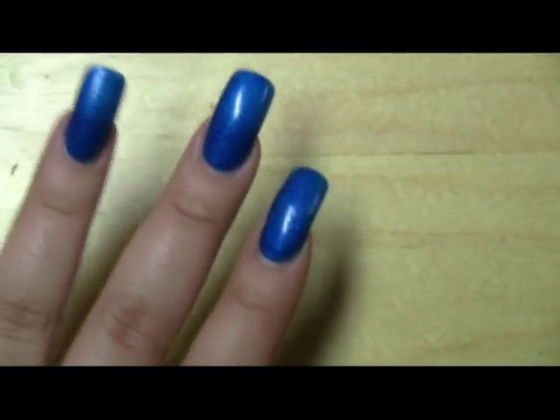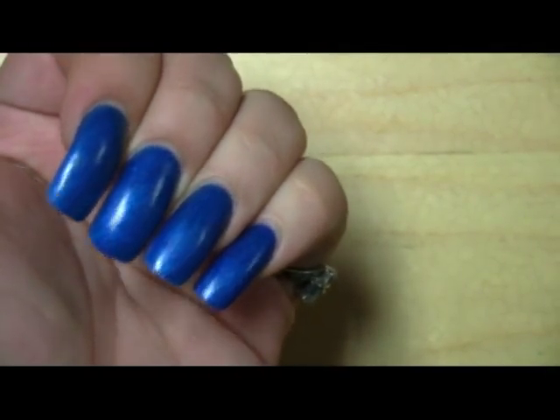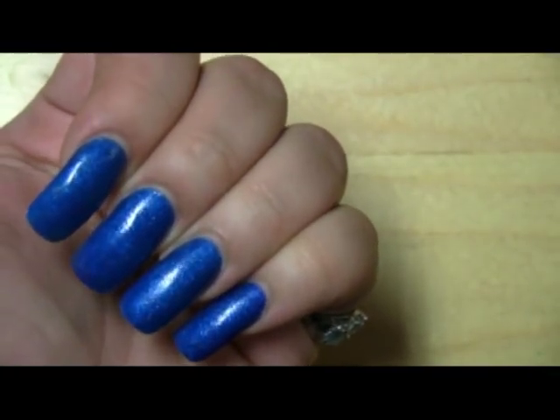I think it's from one of their neon collections. It looks glittery but it's really not that glittery — the glitter kind of gives it more of a texture than an actual glitter. But this tutorial is not going to be about my nails.